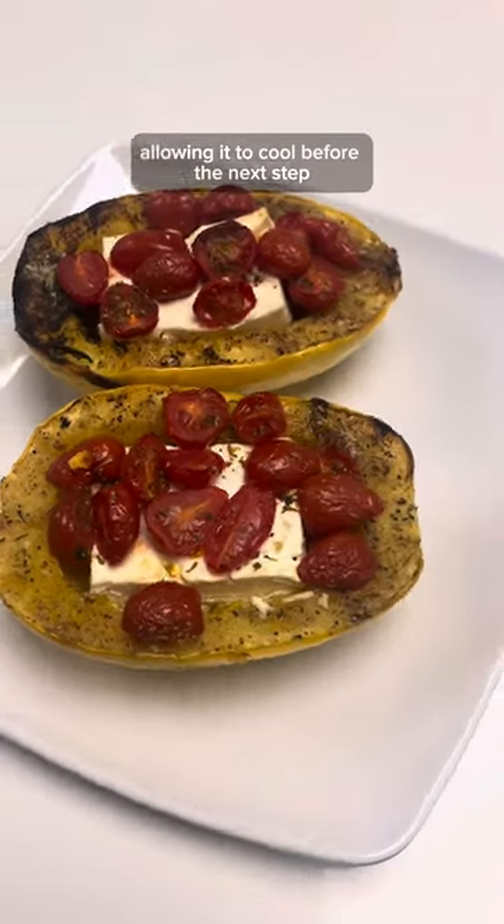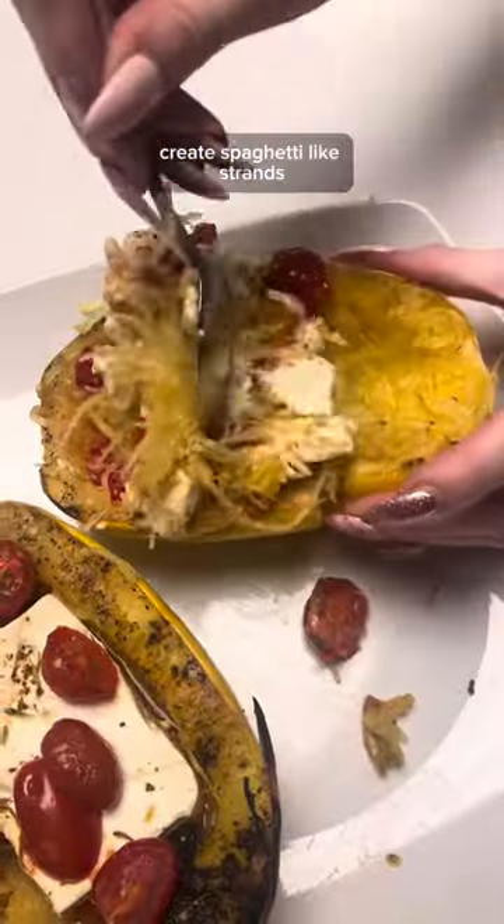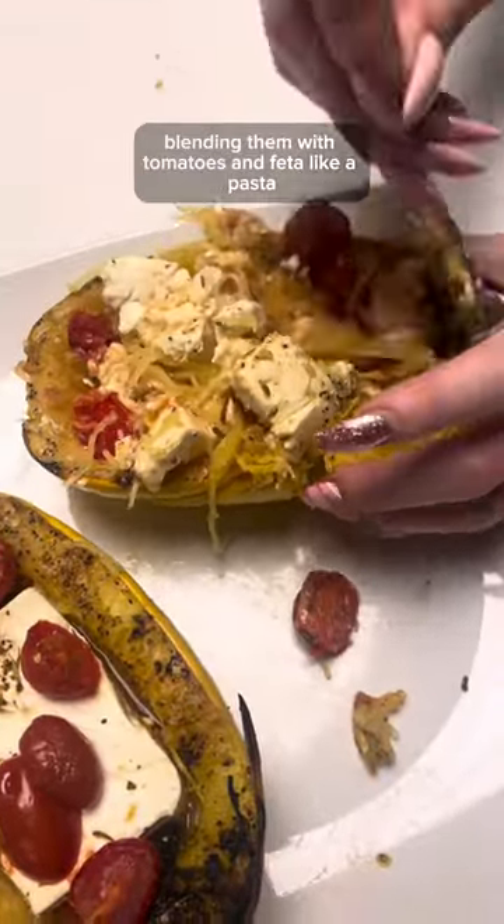As the grand finale approaches, remove the squash from the grill, allowing it to cool before the next step. With a fork, create spaghetti-like strands, blending them with the tomatoes and feta like a pasta.